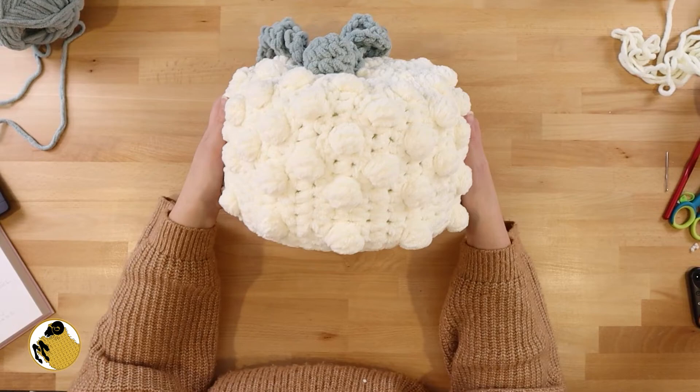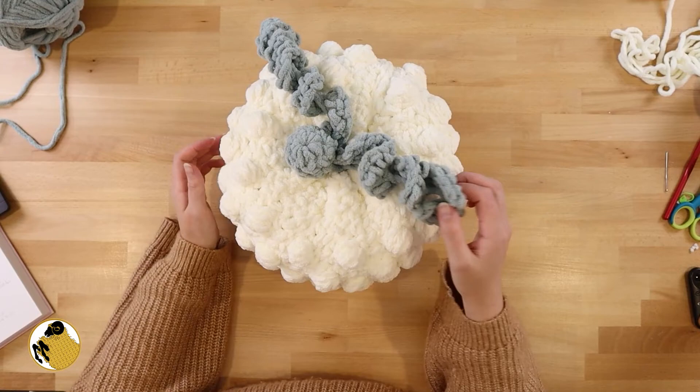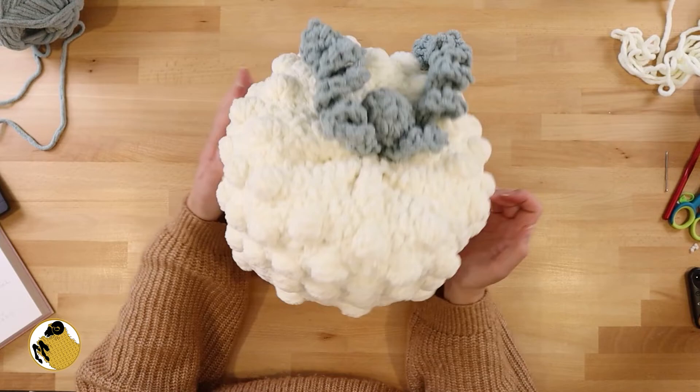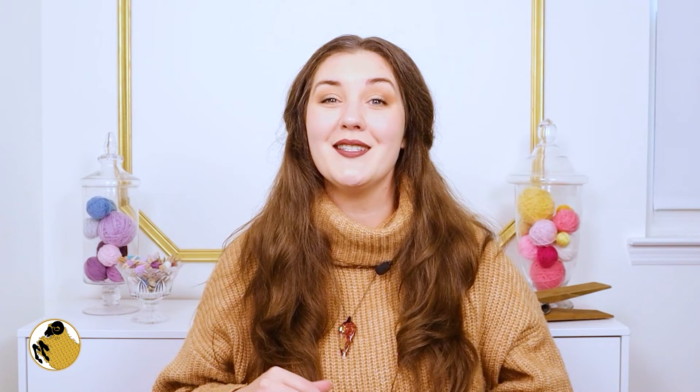Make as many tendrils as you want — I chose to make two: a 25 chain and a 15 chain. Look how precious they are! This pumpkin is absolutely adorable, I'm losing my mind over it. It's just absolute pumpkin perfection — and oh my gosh, it's so squishy! I hope you all enjoyed making this pumpkin pillow. If you post anything to Instagram or TikTok, please tag me so I can see your makes. Until we meet again, please stay safe, wash your hands, and happy crocheting.